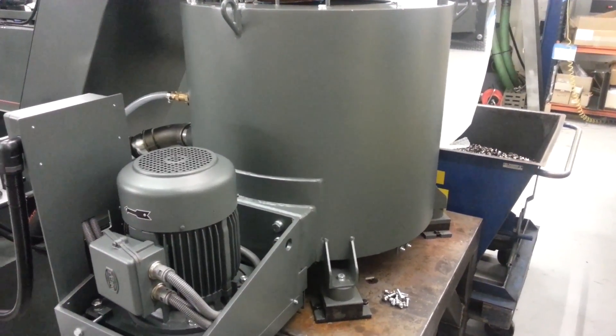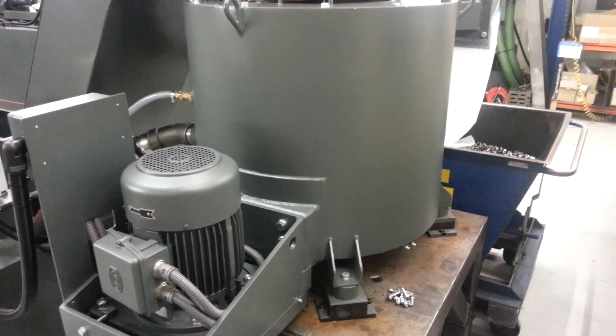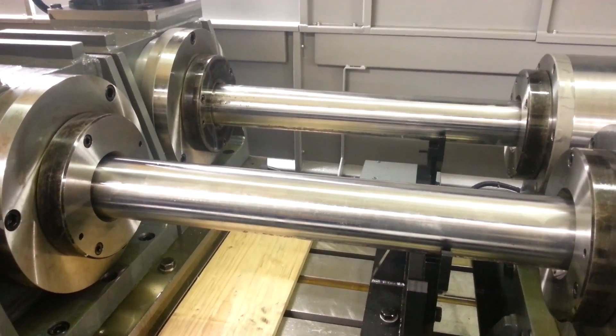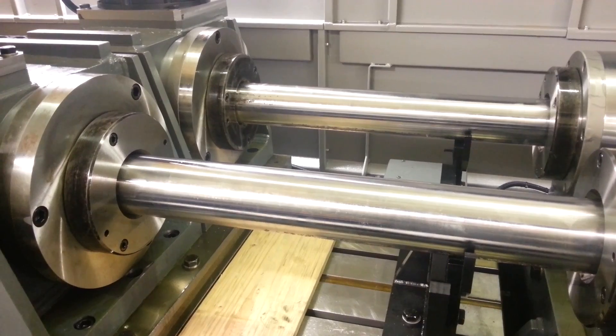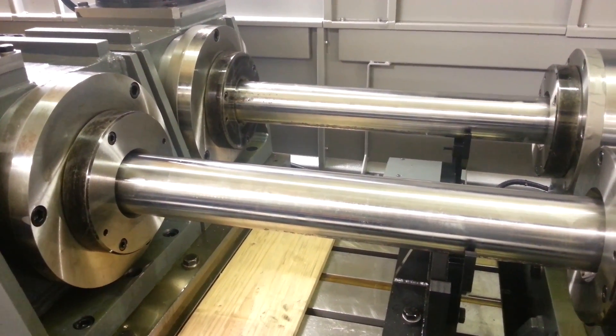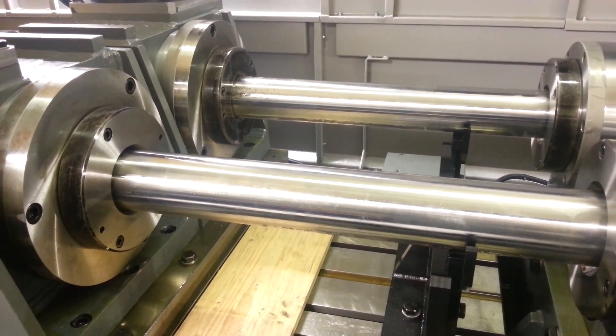Centrifuge to finally separate the oil from the chips and put the dry chips into the clean bin. Drilling steel is ST52, 350 newtons per millimetre squared. We'll be drilling a 58mm diameter hole with a feed rate of 60mm a minute.